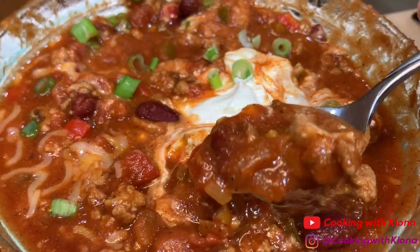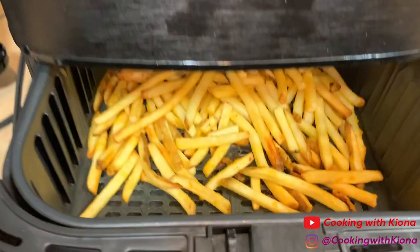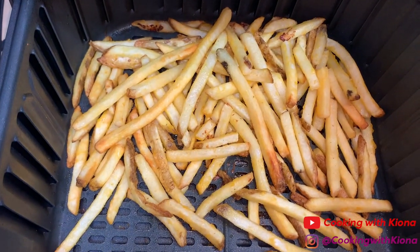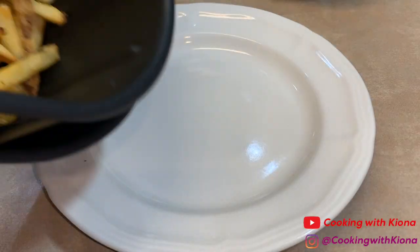So as I was eating the chili, I had an idea. I was like, wait a minute — I got fries, and I can make them crispy. And I have chili. I'm gonna make chili cheese fries.